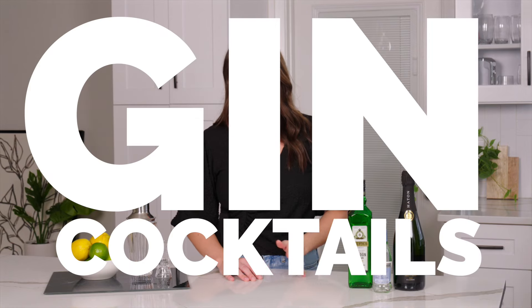Listen, I love a good G&T, and for years that's honestly the only thing I would make at home. But fast forward to a time when I ran out of tonic and was scrambling for my gin fix — that brought me to the wide world of gin cocktails with ingredients that you probably already have at your house.